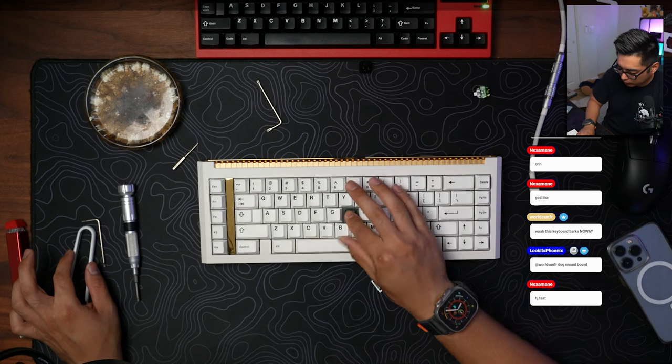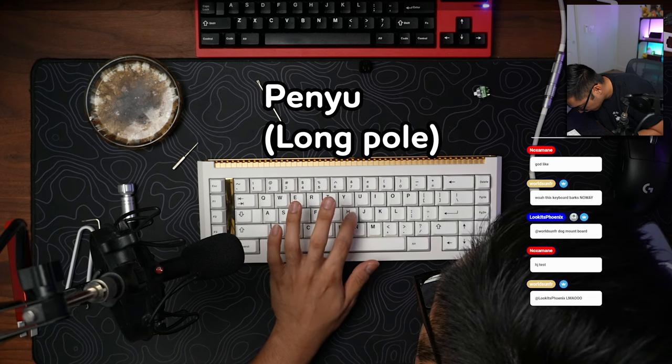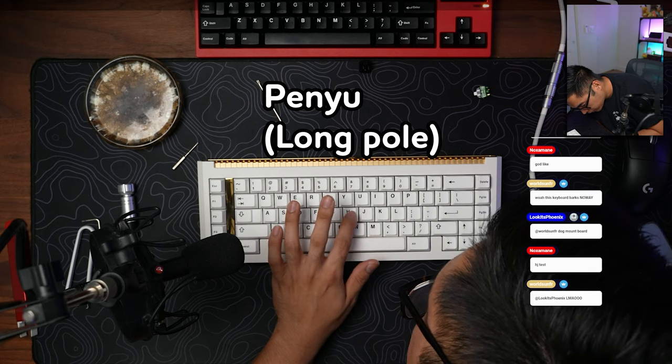In terms of the switches we used here, we ended up doing Gateron Oil Kings that were cleaned, lubed, and filmed on aluminum. It sounded pretty good. Frank the Tank said that if you use long poles it's going to sound great, and long poles are kind of like a cheat code to make sure that boards sound good. If there's ping or hollowness, a long pole switch, because of the way it bottoms out, is going to improve the sound. If you don't mind reduced travel and you like the sound signature of long pole switches, that's great, but in my opinion long poles end up sounding a lot like each other, so you're not going to be able to experiment as much if you're kind of forced to use long pole.